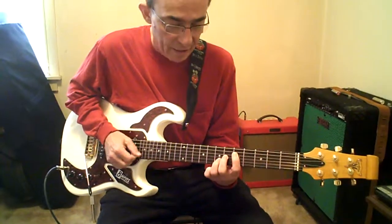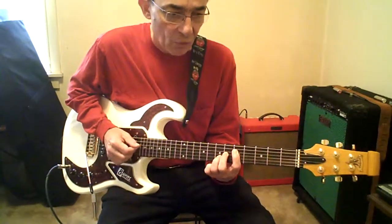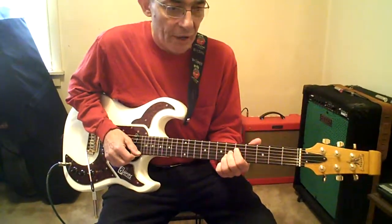Put your 3rd finger on the 7th fret B. Lower your 3rd finger 1 and a half steps. Then lower everybody down a fret.